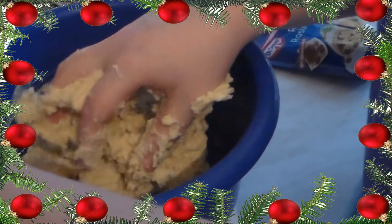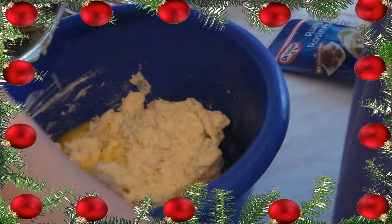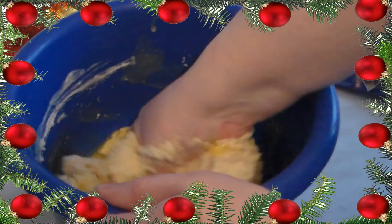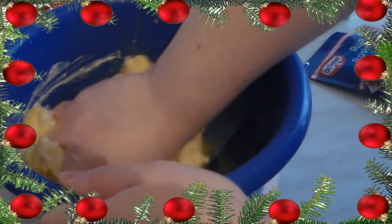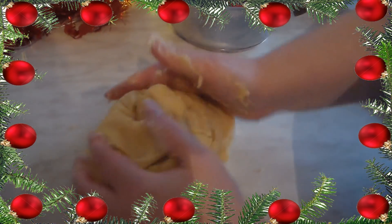Wenn ihr merkt, dass sich alles gut verbunden hat, dann kommt die flüssige Butter hinzu. Ich mache das extra immer so, weil ich mal gehört habe, dass wenn Butter mit Hefe in Berührung kommt, dann würde die Hefe kaputt gehen, und bisher habe ich so immer einen richtig schönen Hefeteig hinbekommen. Das Ganze wird dann natürlich noch weiter gut verknetet, bis das Ganze ein schöner, geschmeidiger Teig geworden ist, der auch nicht mehr klebt. Das heißt, wenn er sich von der Schüssel oder von der Arbeitsfläche löst, ohne irgendwie dran zu kleben, dann ist er fertig.